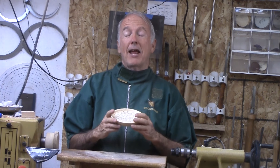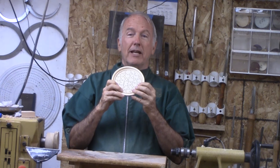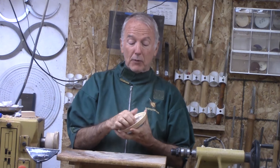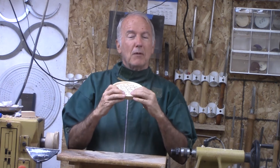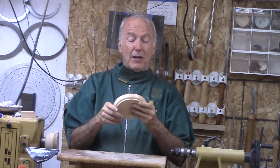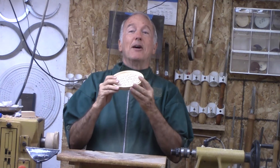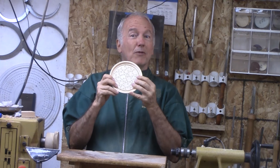Hi, Alan Stratton from As Wood Turns. For this project, I had a harebrained idea — to make a puzzle in a coaster or a trivet. So when you're waiting for something else to happen with the trivet, you can take the puzzle apart and put it back together again. It actually is easier than you think, other than the laser work, because this is a fairly simple bowl with a laser. So let's turn this laser cut coaster or trivet puzzle.